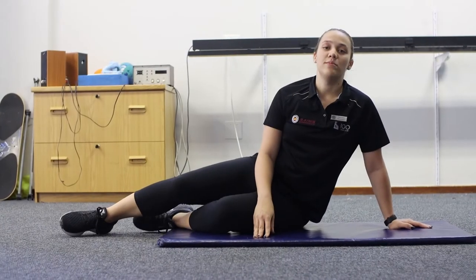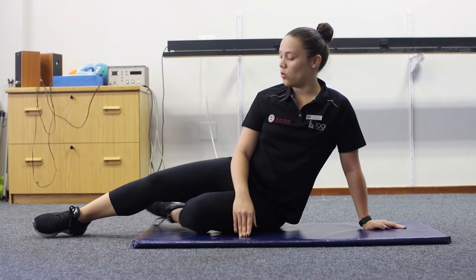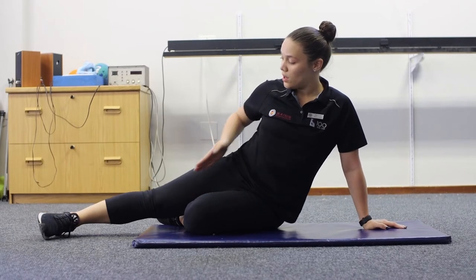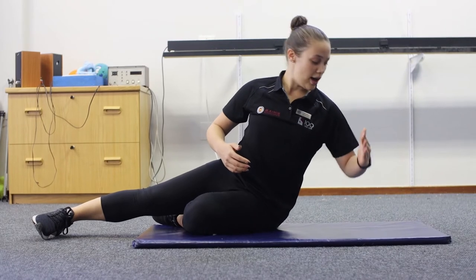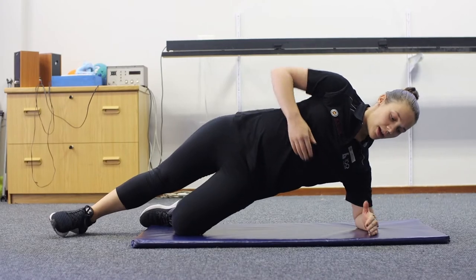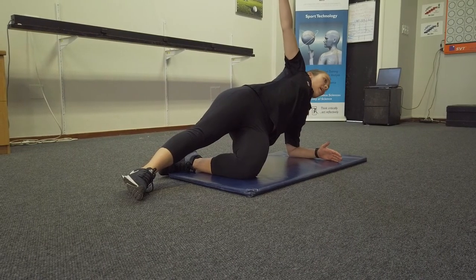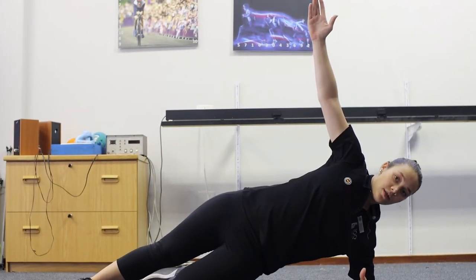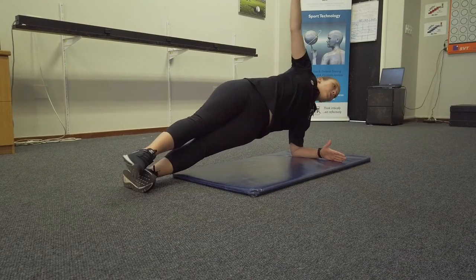Exercise number five is going to be a side plank. We'll start with the beginner's version, ensuring that your underneath leg is bent at a 90-degree angle and the top leg is out straight. Start with your elbow underneath your shoulders and push up, making sure your spine is neutral. Keep your hand up, then we're going to go into the advanced version — instead of having your leg bent, you'll push up onto both legs.